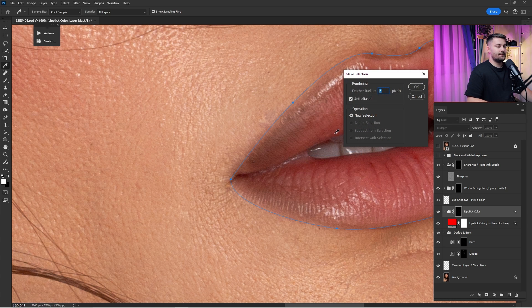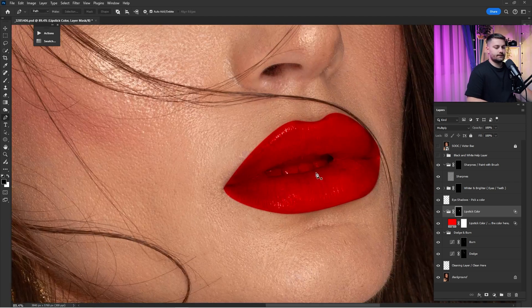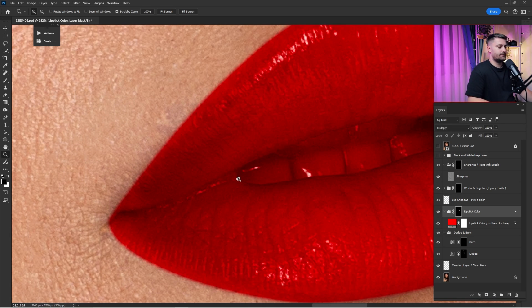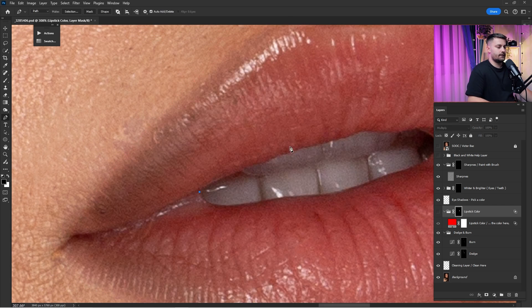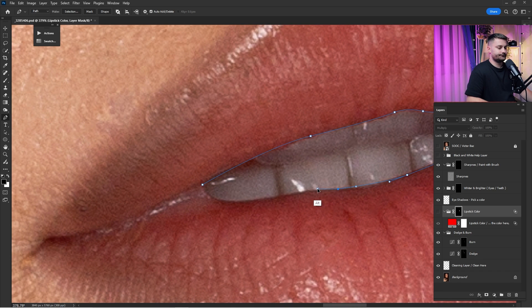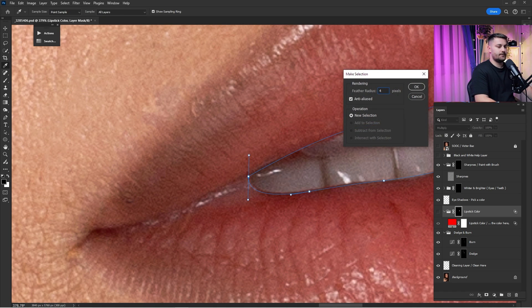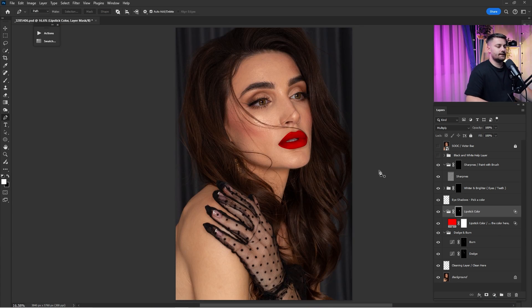Right-click and click 'Make Selection.' For the feather radius I'll go with two pixels and paint it entirely white with Ctrl + Delete. As you can see the mouth has turned red. I'll create another selection inside the mouth and remove the color from it. I'll make another selection with maybe four pixels and with black I'll delete it. Here we have a before and after.